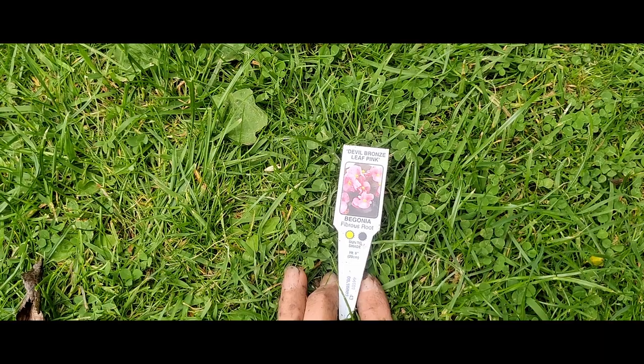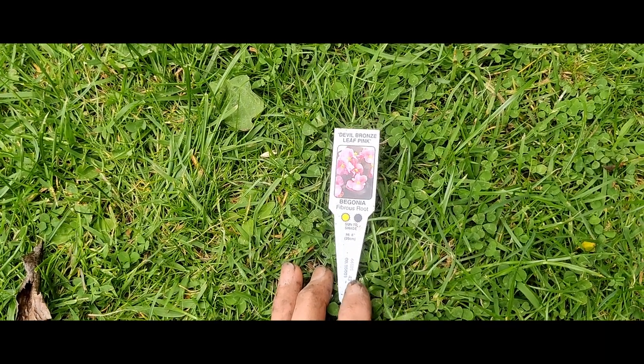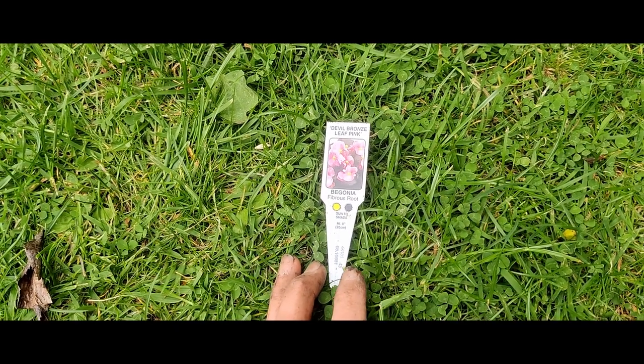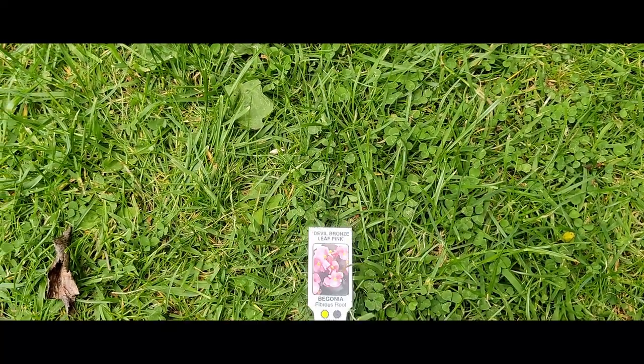I didn't mention the name - so it's 'Devil Bronze Leaf Pink.' It likes sun to shade, so it can have sun or shade, and it grows to about 20 centimetres high. So yeah, that's the begonia that I've just planted.